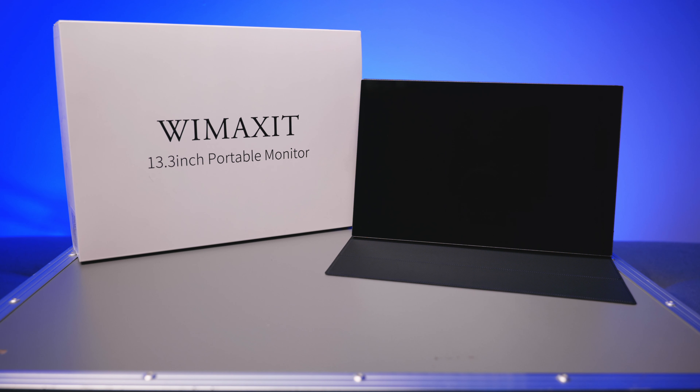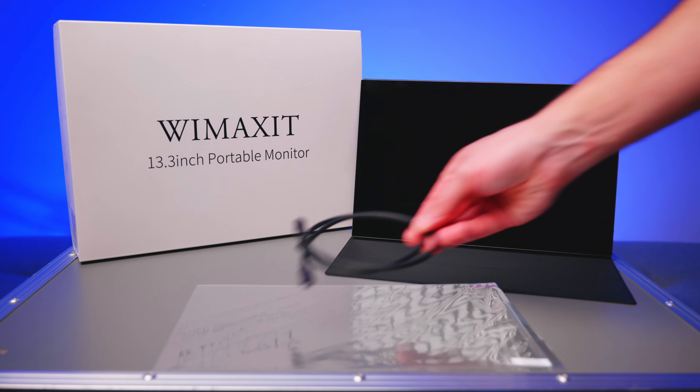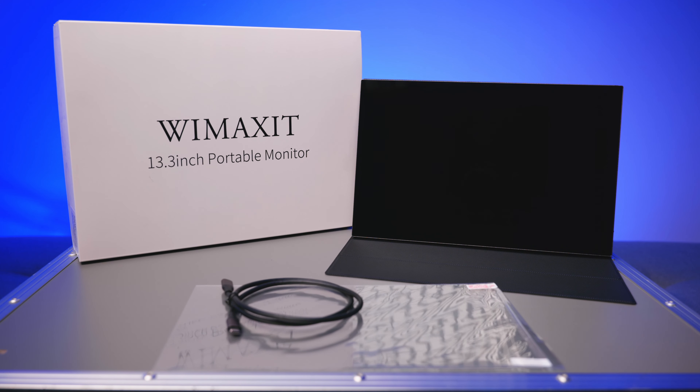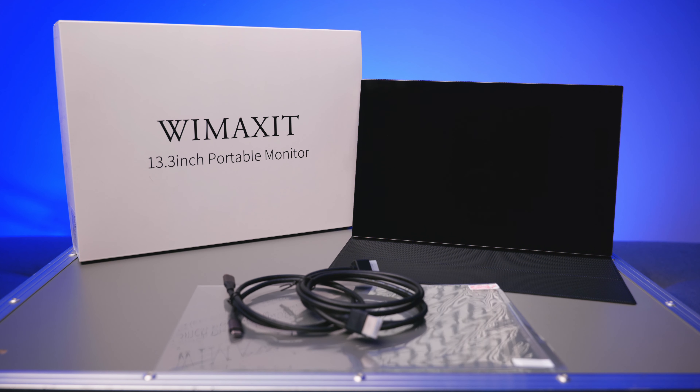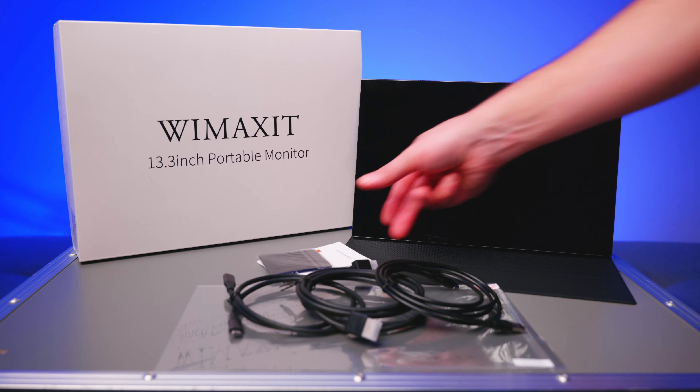In the box you get the screen itself, a very nice screen cover, a screen protector, a USB Type-C cable, a full size HDMI cable, a USB Type-A to Type-C cable, the quick start guide, and a cleaning cloth.